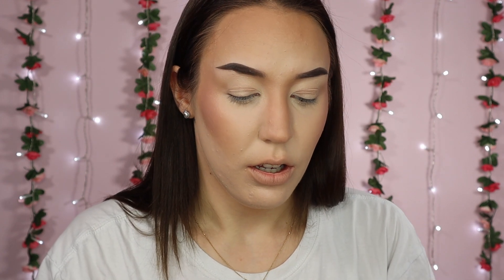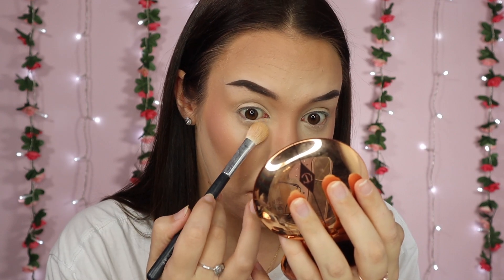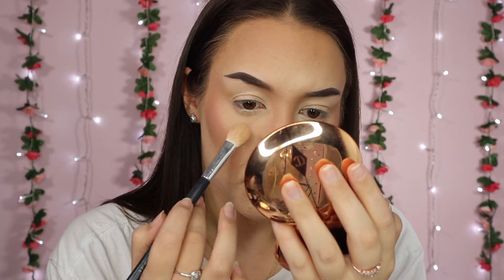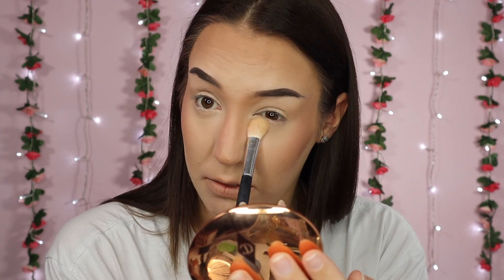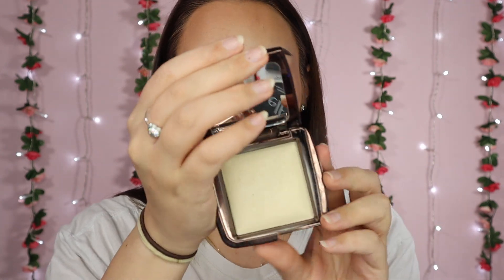I'm just going to blend it all out. This is also when I blend out my under eye so I can set it all in place without making it look creasy. To set my under eye I'm going in with the Charlotte Tilbury airbrush flawless finish powder - usually I take this on a sponge but today I'm going to take it on a little fluffy brush and just pat under my eye and down the side of my nose. Same under my other eye.